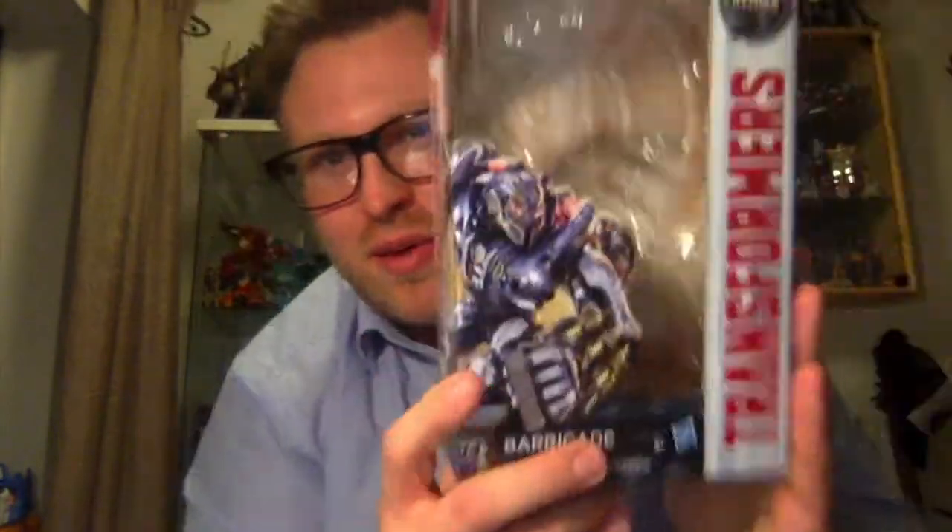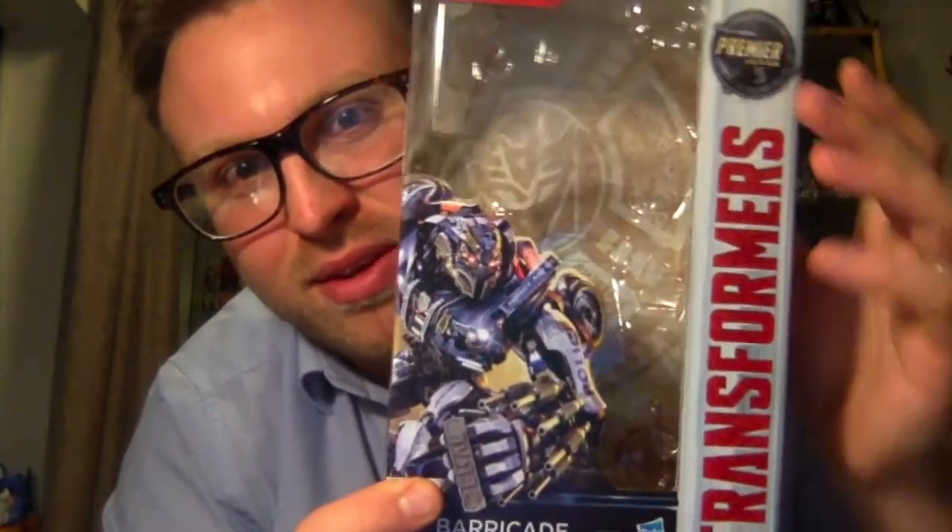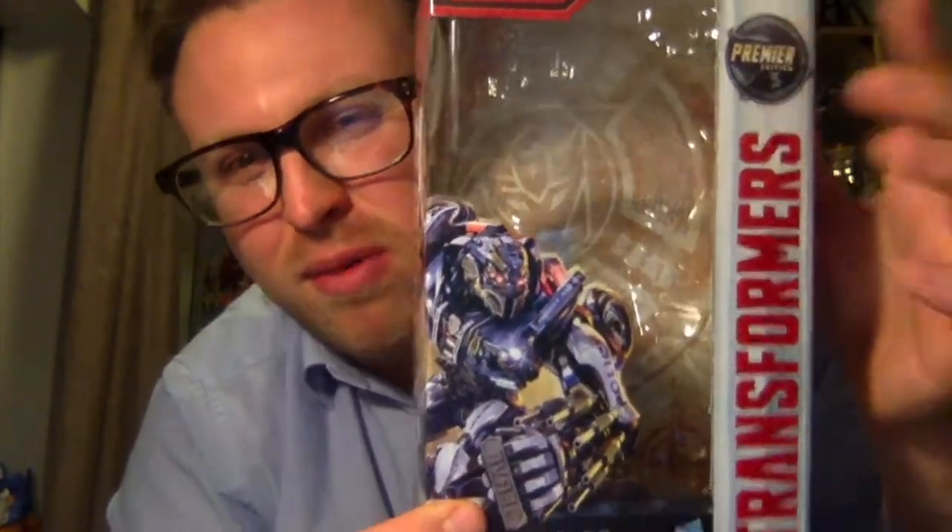It's something different to the Titans Return, which is kind of going down the Combiner Wars route now where there's a lot of repaints. It was so exciting to see something different. So here's the packaging - you can see Barricade here, his image runs around the corner, you've got 'Transformers' down the side, 'Premiere Edition' at the top. Don't know what that means, but it's a bit odd to have a deluxe in a box, which might add to the cost.